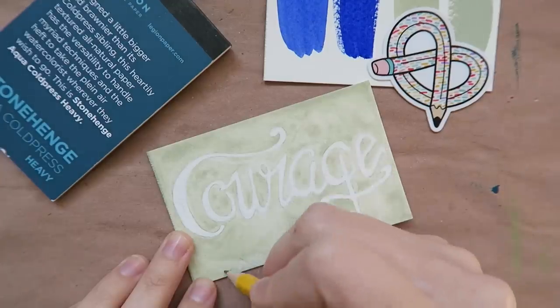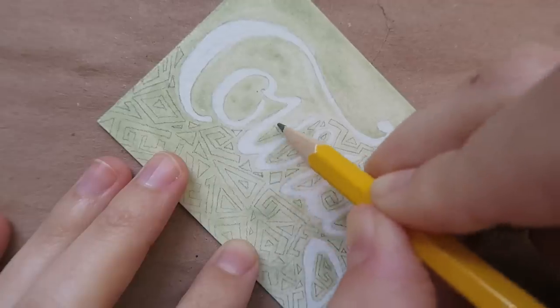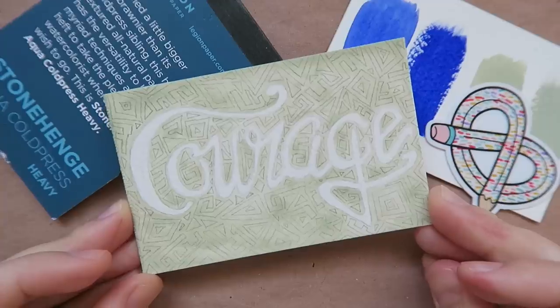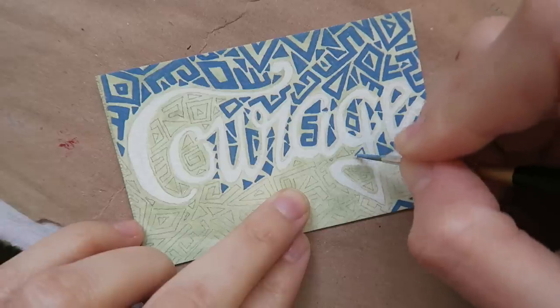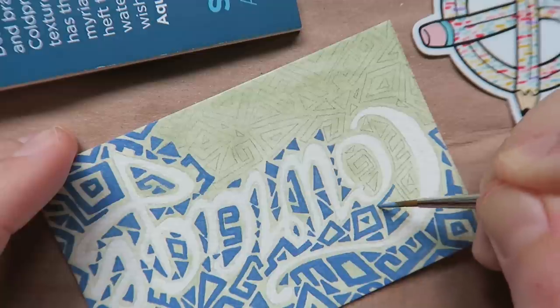Once my green is all filled in and dry, I'm now going to sketch in some abstract shapes. Then I'm going to mix the two colors I got together to fill them all in.